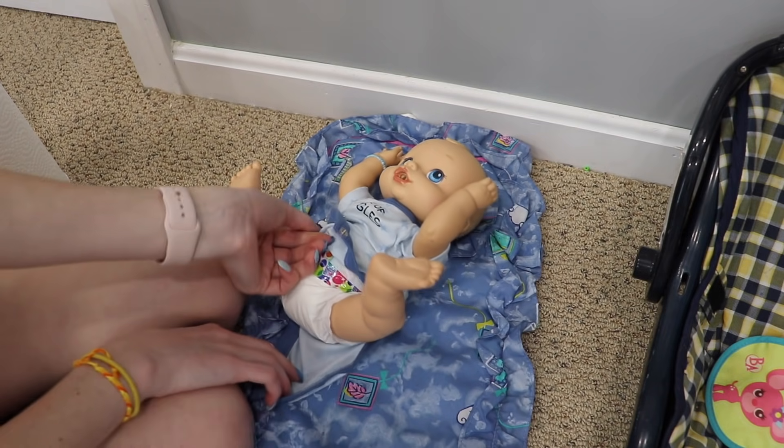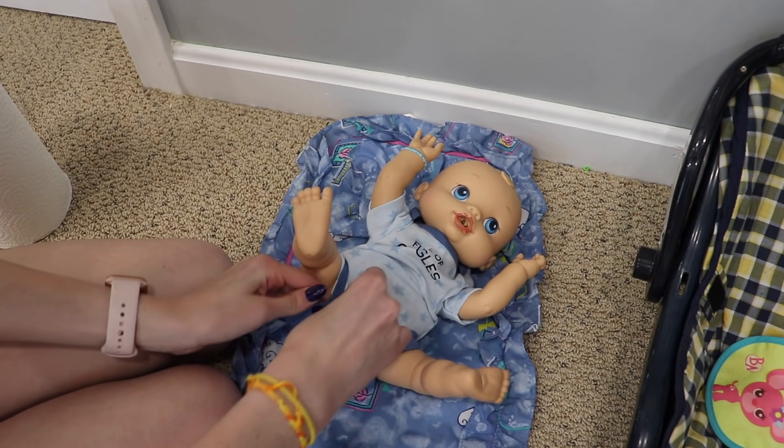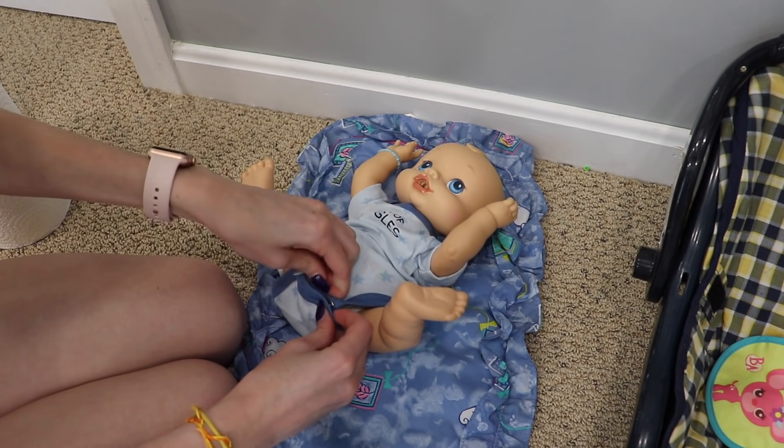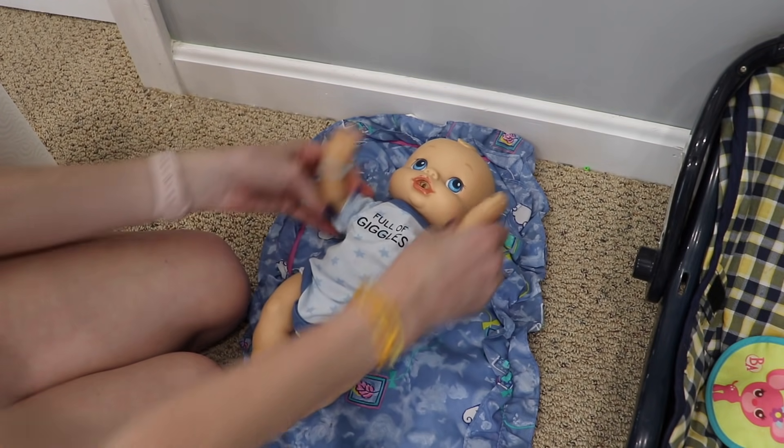Are you peeing again? I hope not because we just changed you — there should be nothing in you! Hopefully that was nothing. Looks like I'll have to find out next time he gets his diaper changed.